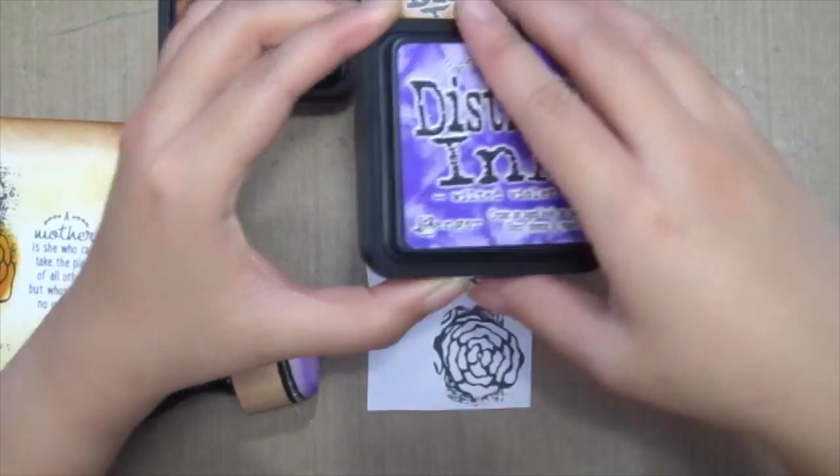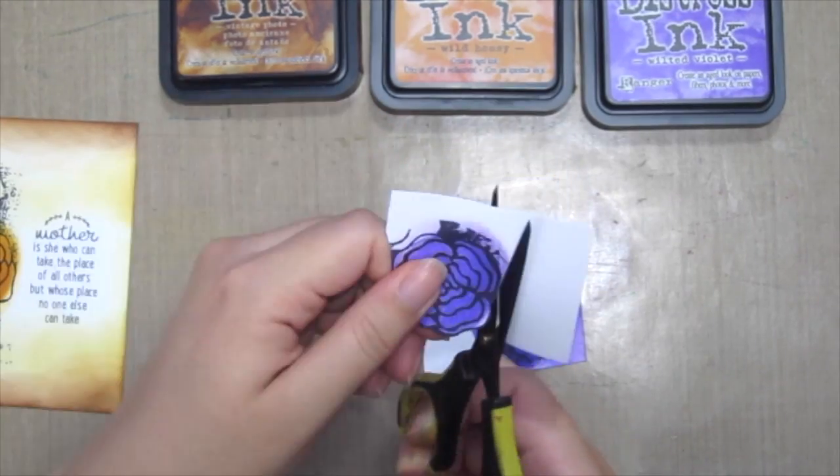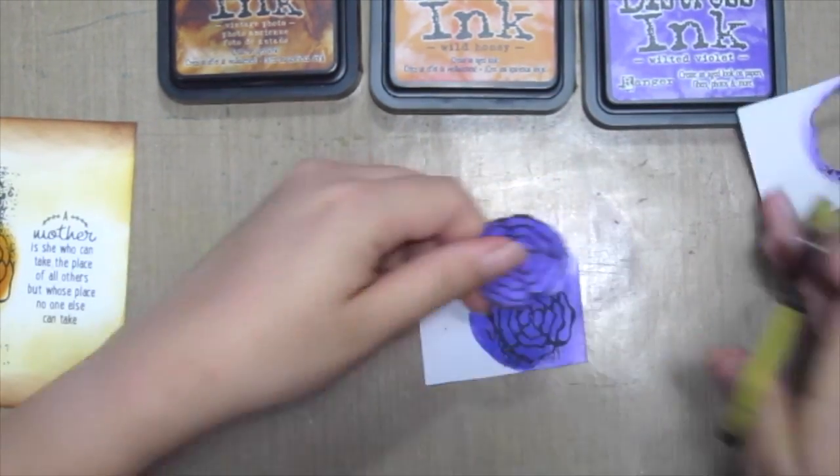For the next two flowers, I've stamped it separately on some white cardstock and I've inked it with some wilted violet and fussy cutting it out.